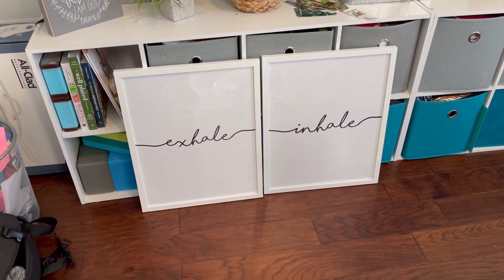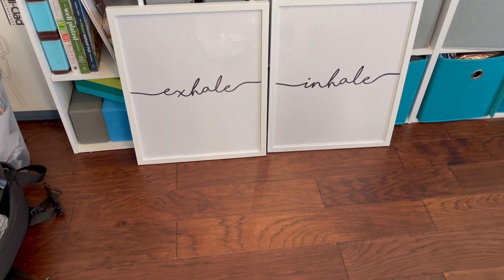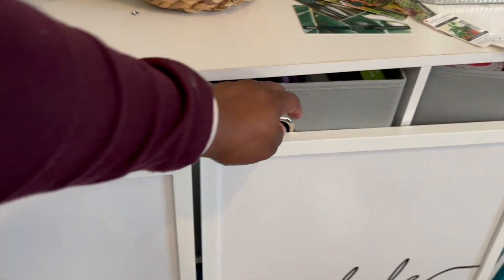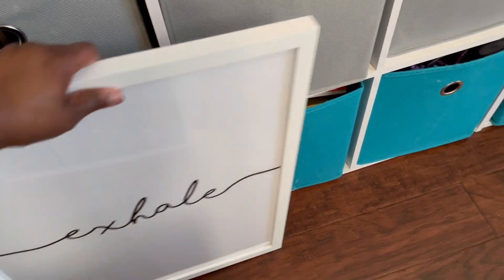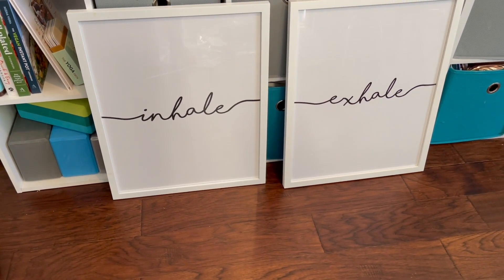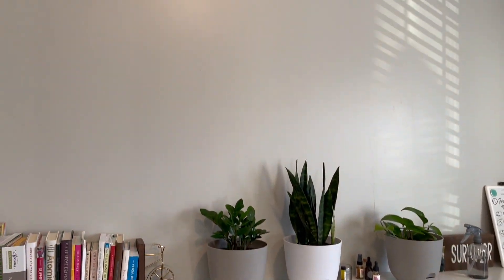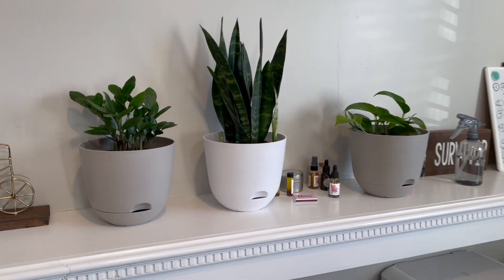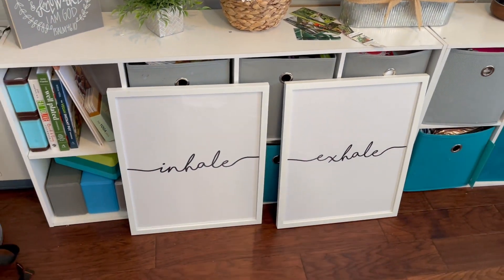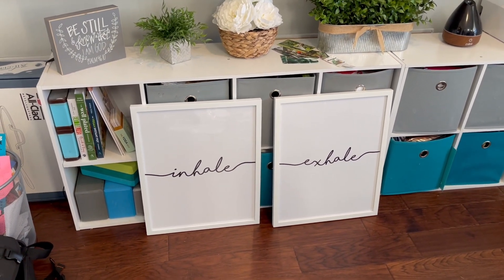Here are the frames — I was struggling a little bit because there was so much dust inside even though I was opening them brand new. But anyway, the posters are in the frames and of course they say 'inhale' and 'exhale.' I was going to hang these on the wall today but I am exhausted and my husband is tired too, so we're going to do this tomorrow. It's going to go up on the wall here — I'll try to film that process tomorrow, if not I'll insert a clip.